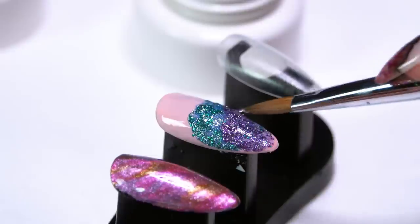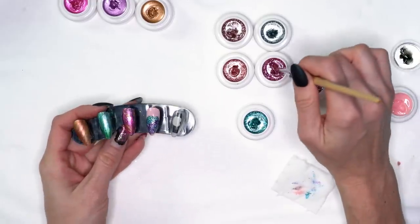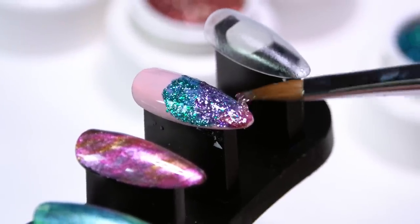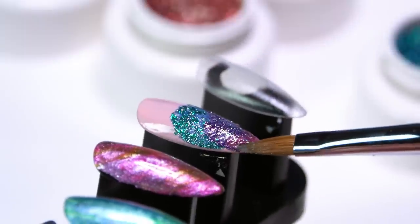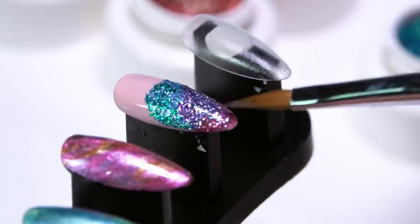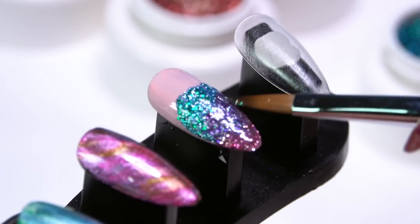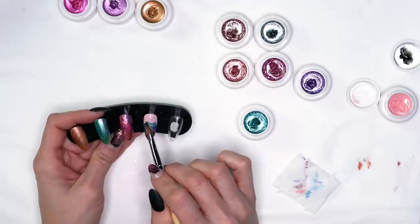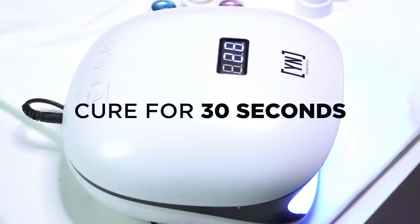I'm just kind of guiding the product into place. Let's add just a little bit of that rosy color and blend that in — just kind of tapping through, not brushing, because I want to keep my product concentrated in one area. I think I like my colors where they're at. I have just kind of a rough edge — I don't want that perfectly smooth edge, I want a little bit of flow and movement to it. We'll go ahead and get that cured for a quick 30 seconds.